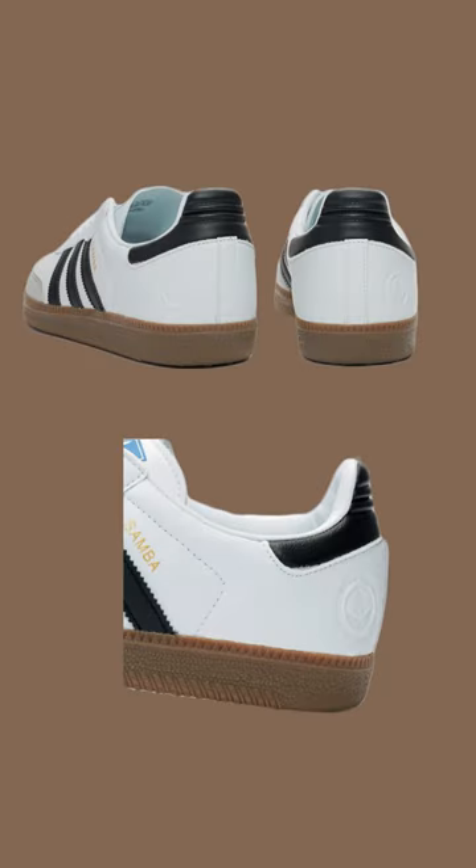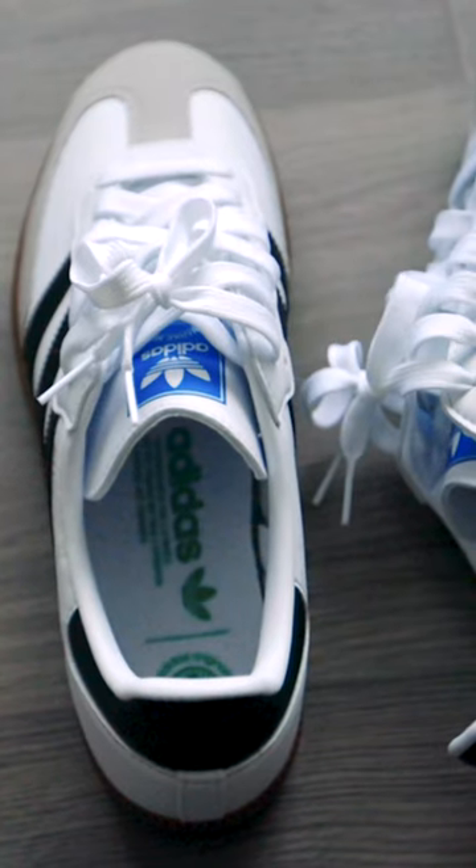Also, the previous Samba Vegan had the Vegan logo embossed on the rear quarter side of the shoe. I really prefer not having it, which is really great on the new Vegan that I got here.